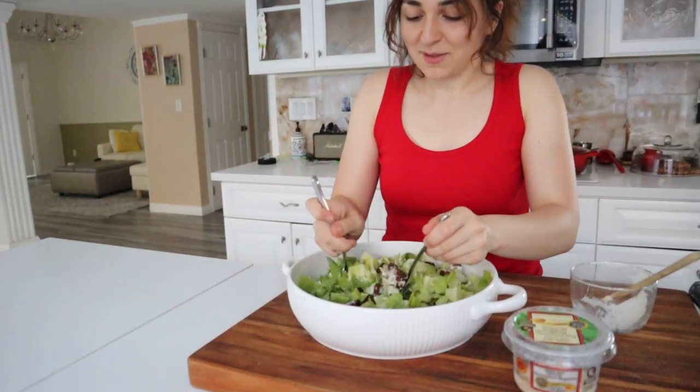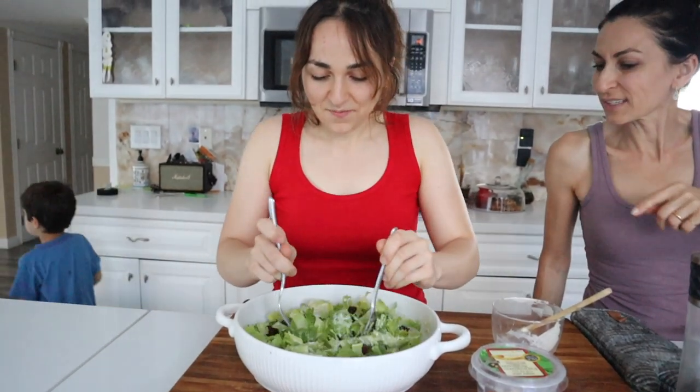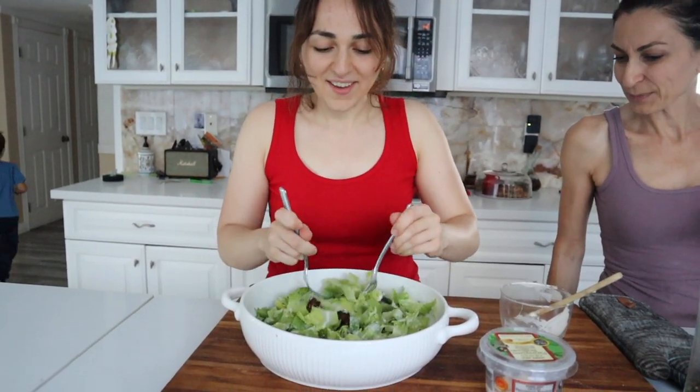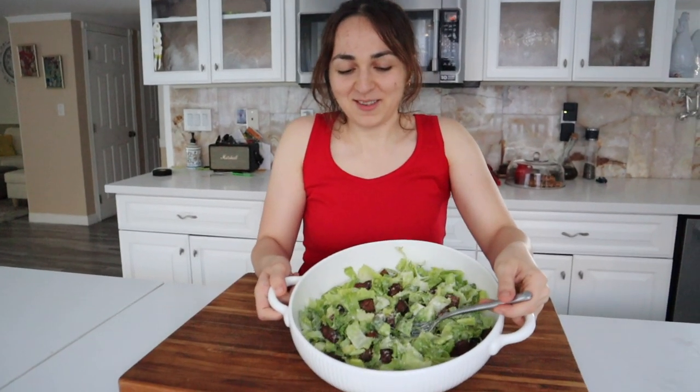I'm just going to mix this and then me and my mom are going to try it. Oh, it looks good! I like the rye croutons — it's mixed with popcorn. Okay, this is our salad. Let's get a good close-up shot.